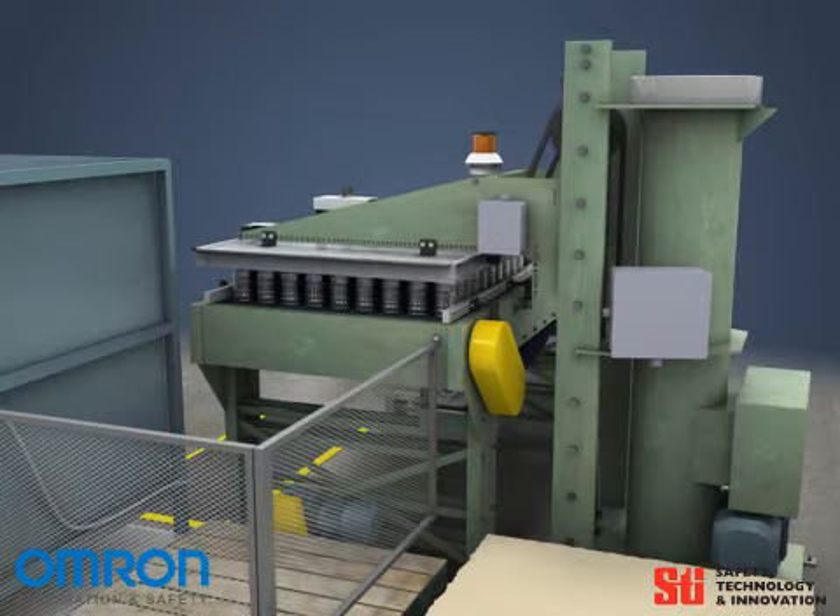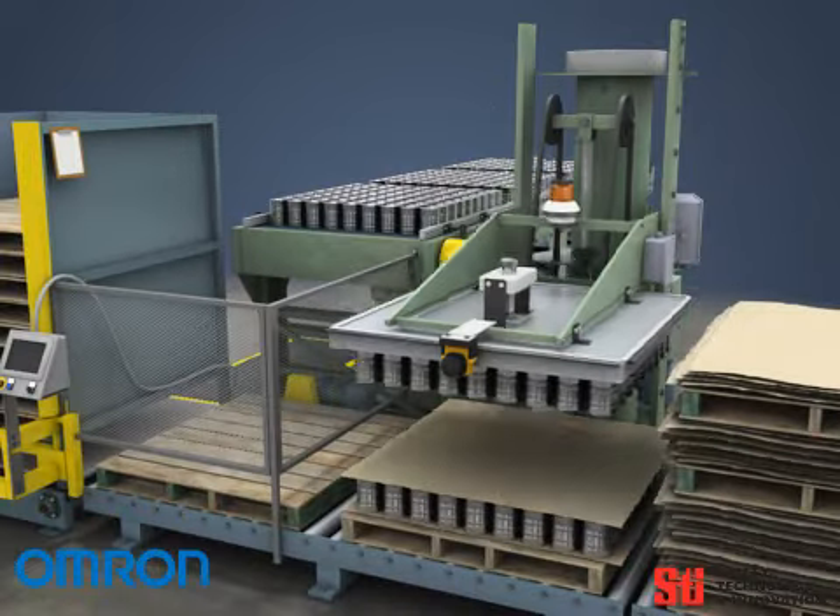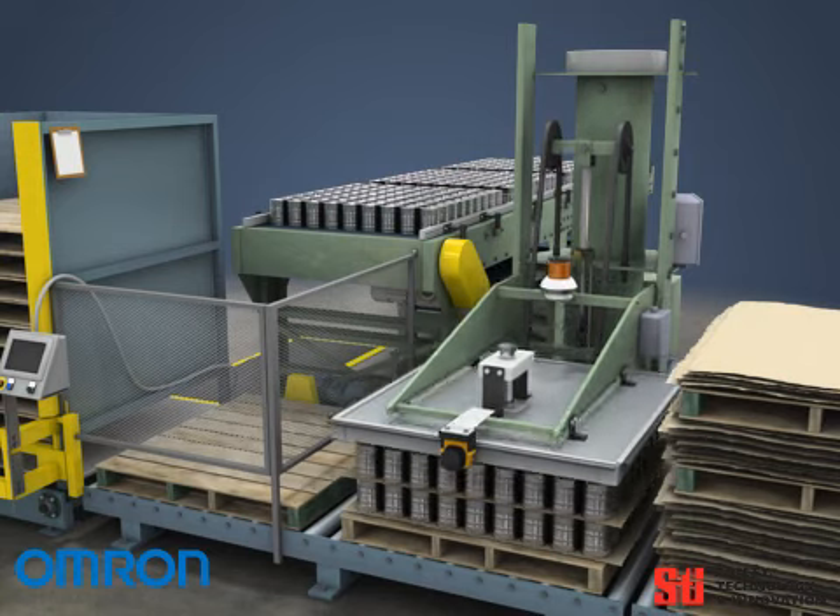Can palletizers pick up groups of loose cans from a conveyor with an electromagnetic head, which then rotates around and places them on a pallet.